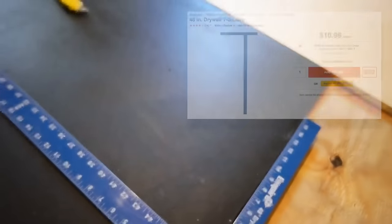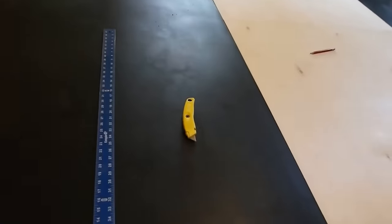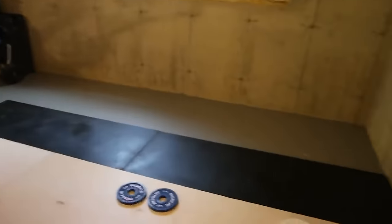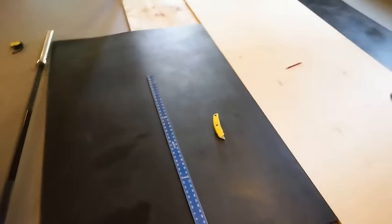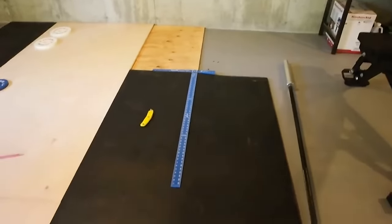If you're making a deadlift platform and cutting stall mats, it can get pretty difficult given their size and weight. A few things I've found helpful: get a T-square to make sure your cuts are straight so you don't end up with a diagonal or janky cut, and use a box cutter with fresh blades — blades plural, because you'll go through them. Some people spray WD-40 on the blade to help it cut smoother; I've tried it and found it's the same pain regardless. Also helpful: put a secondary piece of wood under the mat near where you're cutting to elevate it slightly, so your blade can get all the way through without pressing against the concrete floor.